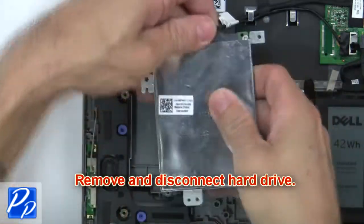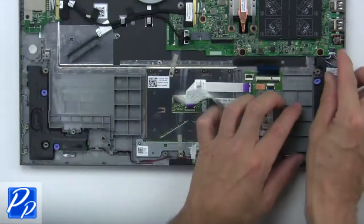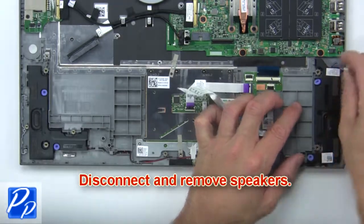Now remove and disconnect the hard drive. Now disconnect and remove the speakers.